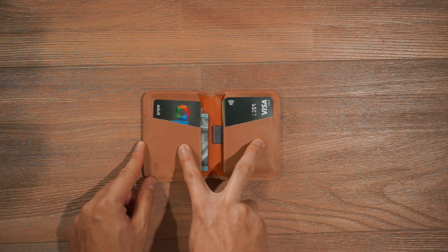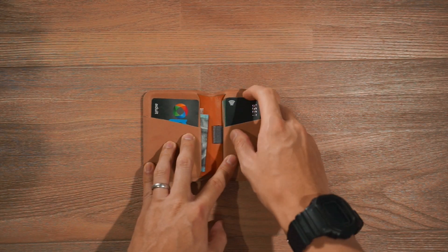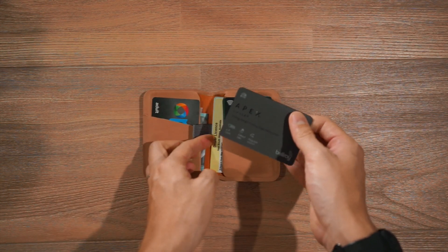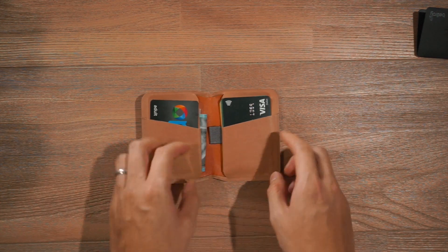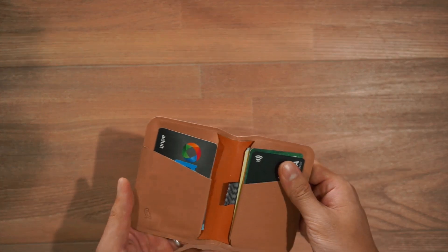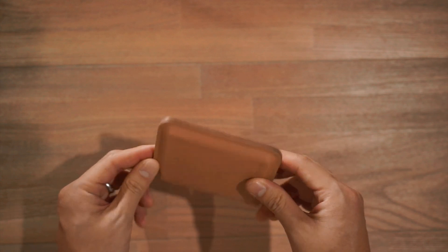There are two card slots on one side, and then additional slots underneath for more cards. On this side I've got my transport pass for commuting and two bank cards. Underneath there is a pull tab that allows you to access cards below — I've got my driver's license, Medicare card, and other things underneath. On the other side I've put my cash folded underneath the transit card. The carrying capacity of the Slim Sleeve Wallet is six to eight cards, so if you carry a lot of cards you can still fit them all in this slim silhouette.